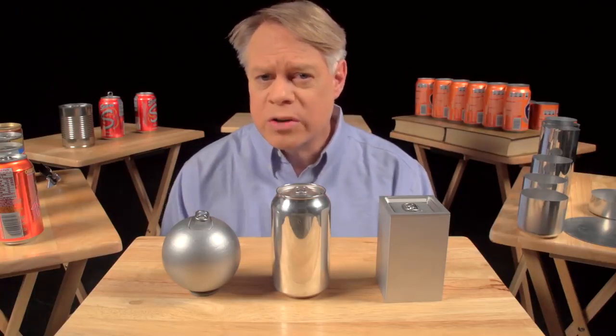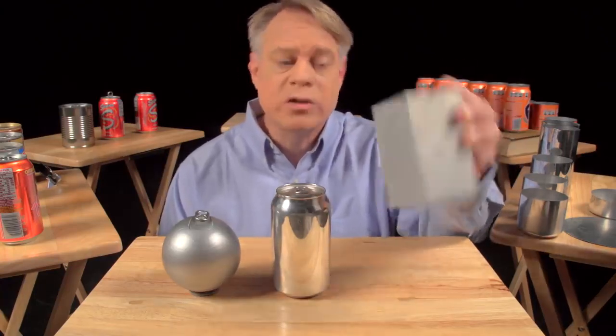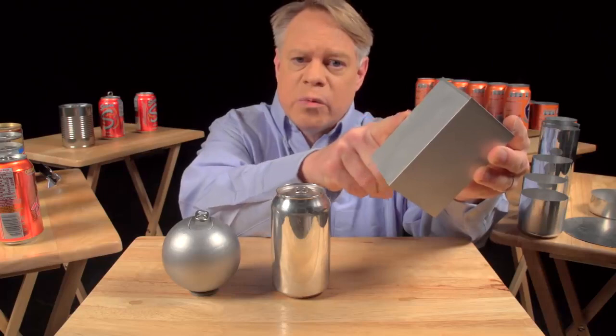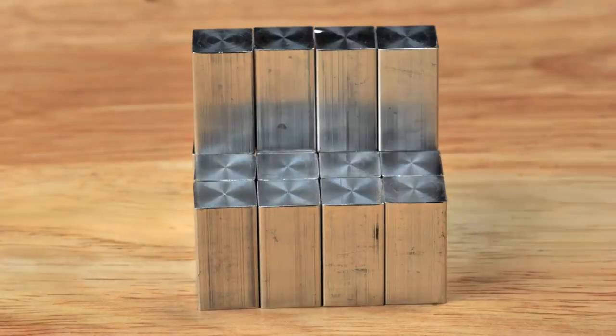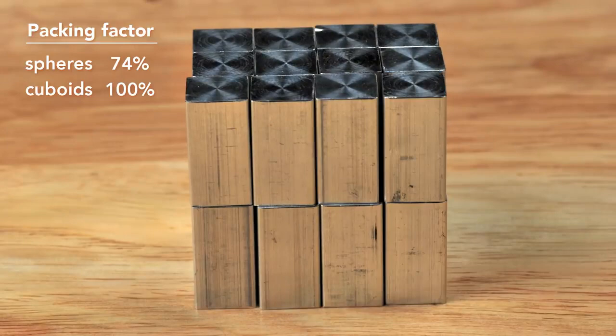An engineer could solve this problem by making a cuboid-shaped can. It sits on a table, but it's uncomfortable to hold and awkward to drink from. And while easier to manufacture than a sphere, these edges are weak points and require very thick walls. But the cuboid surpasses the sphere in packing efficiency — it has almost no wasted space, although at the sacrifice of using more surface area to contain the same volume as the sphere.